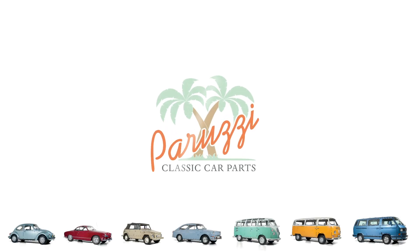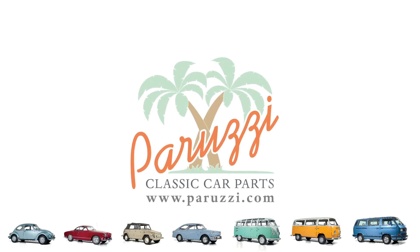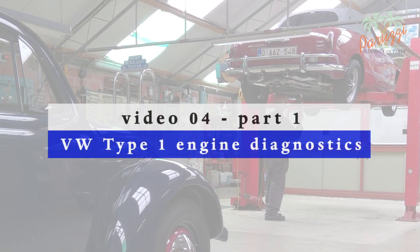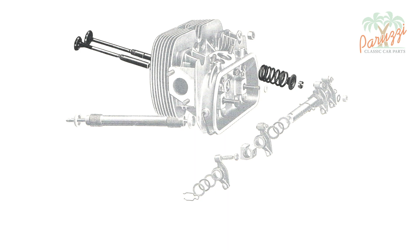In video 16 of the engine overhaul series, we disassembled the valves and valve springs. Not all of the cylinder heads we showed were in good condition. This does not mean that all parts need to be replaced — after a thorough diagnosis, it will show if the valves and valve springs are still reusable. This video discusses valve and valve spring diagnosis.